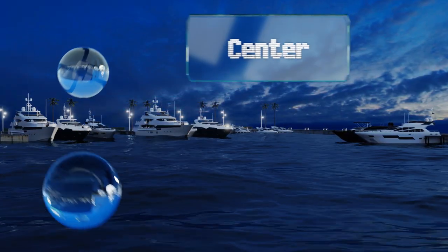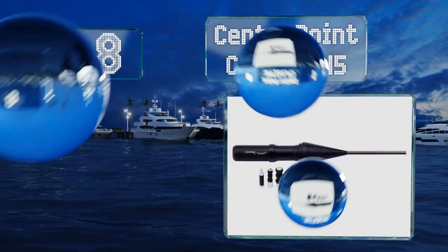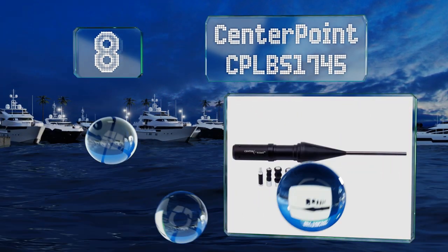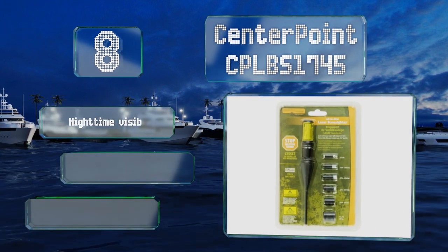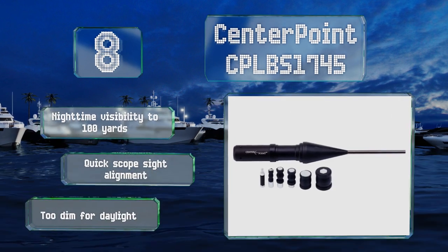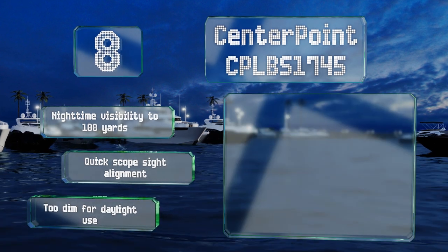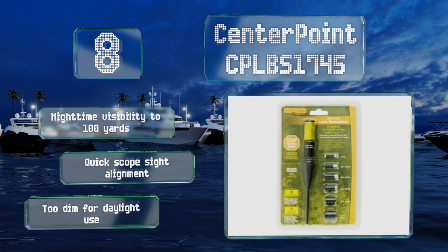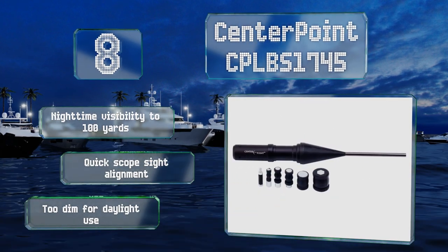Coming in at number 8 on our list, the Centerpoint CB LBS 1745 saves you ammo by eliminating wasted shots trying to home in on a target. The laser shows you exactly where your volley will land before you shoot so you can make adjustments. It requires a barrel that's a minimum of 3.8 inches. It offers nighttime visibility up to 100 yards and quick scope-side alignment; however, it is too dim for daylight use.